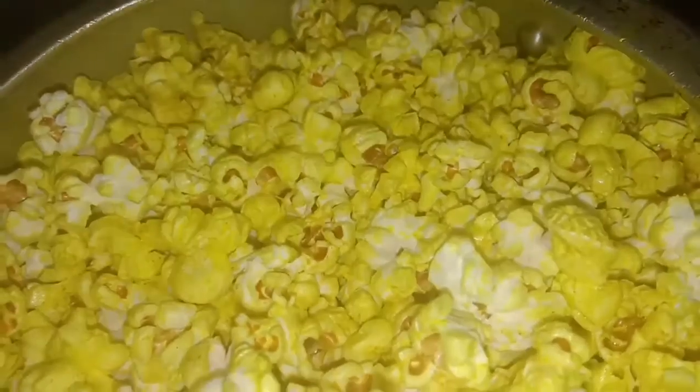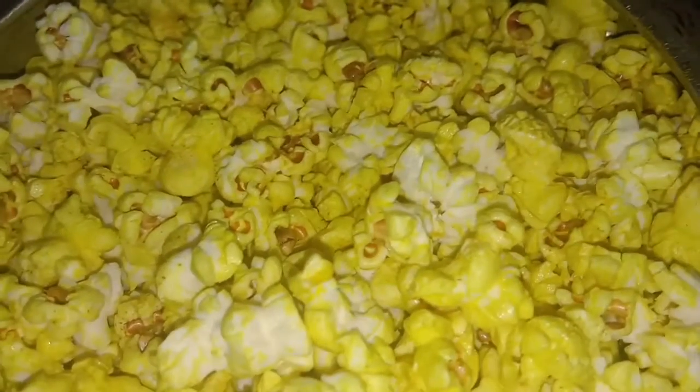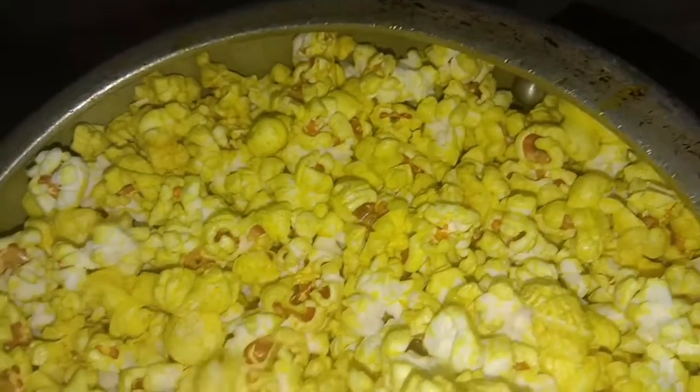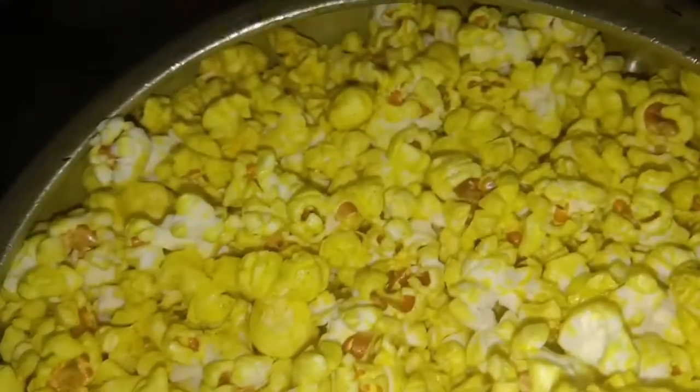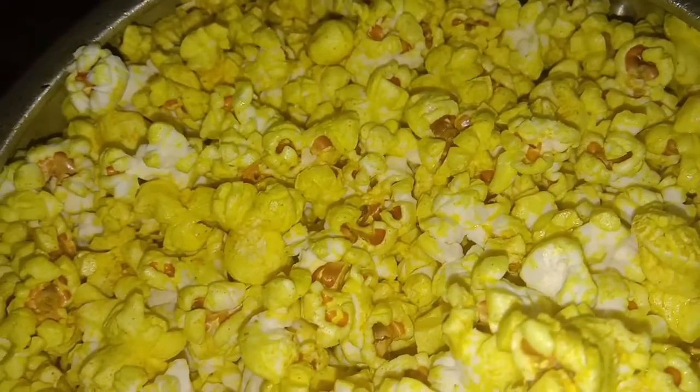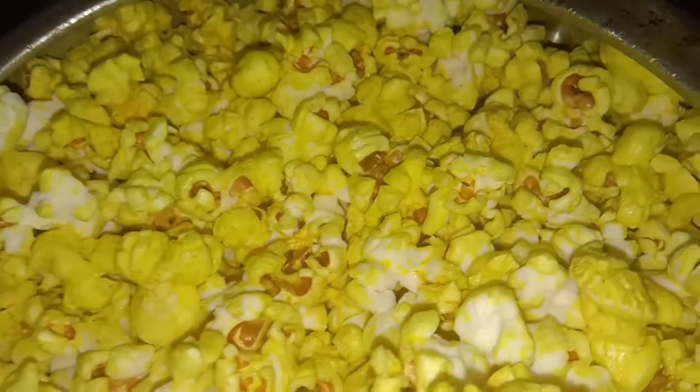They are well done and coming up — see the amount of popcorns made from so little makki. See, the whole pressure cooker is full. Keep on shifting; you can take out some of the popcorns so that there is space for the other popcorns. Now they have stopped popping, so I am going to close the gas so that they don't burn.